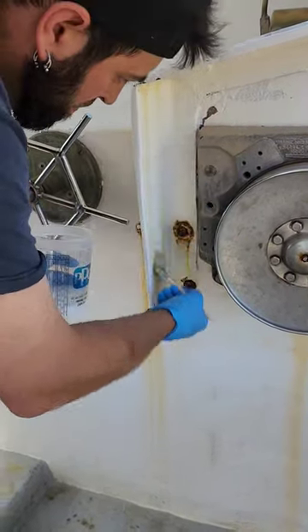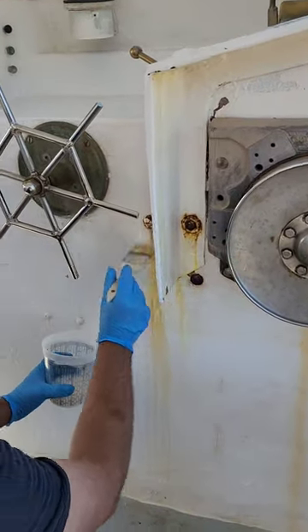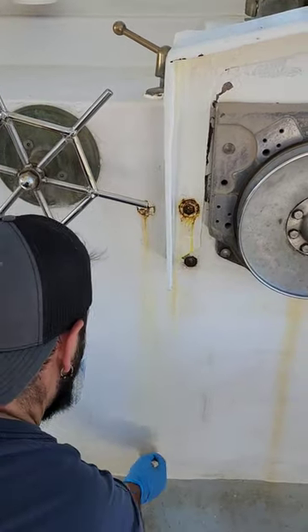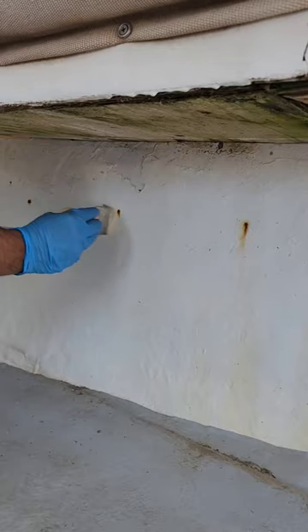What this does is it starts to take all the rust stains off — it cleans it up and almost vanishes. Turns a lime-ish green color and then pretty much disappears pretty quickly.